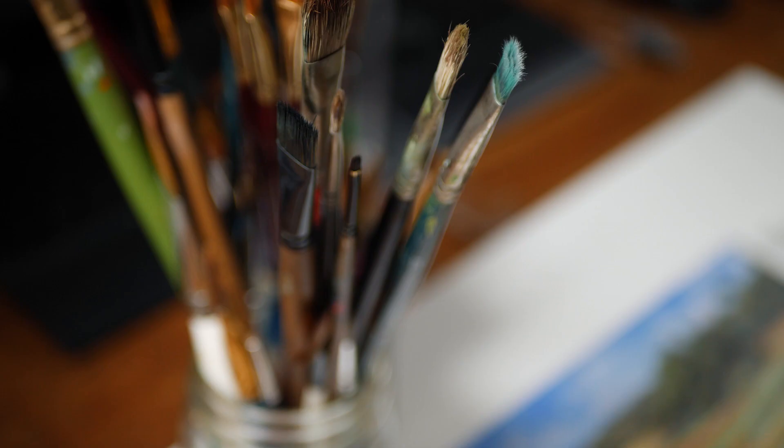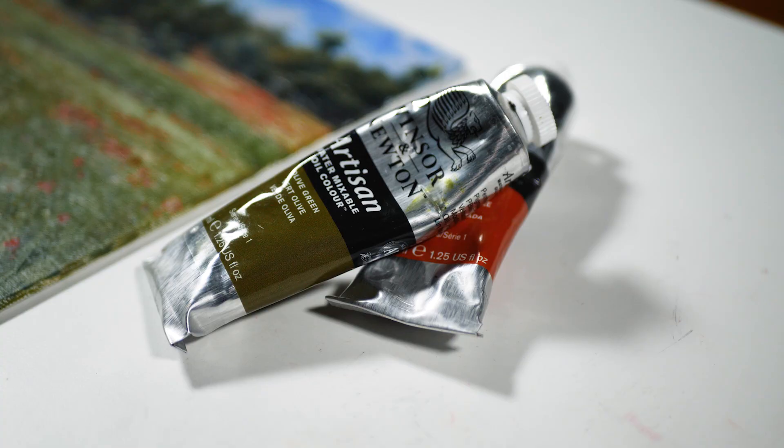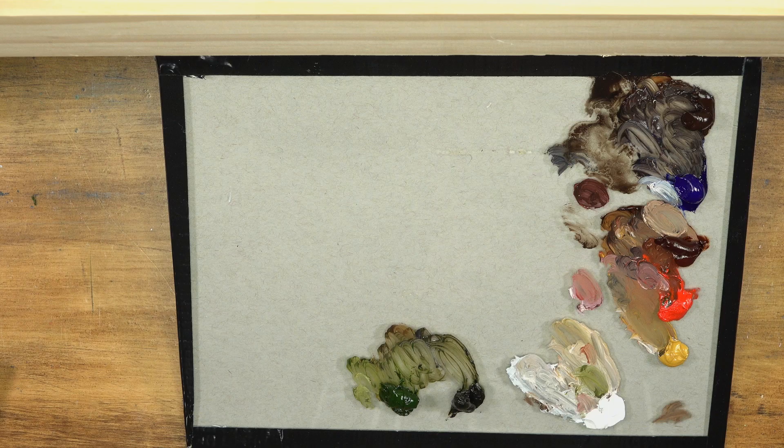Hello everyone, Matt here with the virtualinstructor.com. In this lesson we're going to take a look at creating a landscape painting using water mixable oil paints. We're going to try to incorporate some expressive brush strokes and guide the viewer's eye to a specific focal point within the scene. We're also going to build off of contrast using complementary colors — reds and greens.